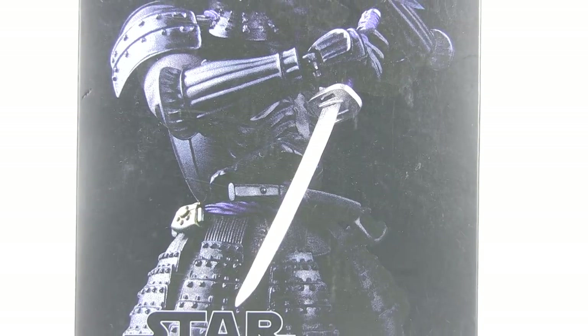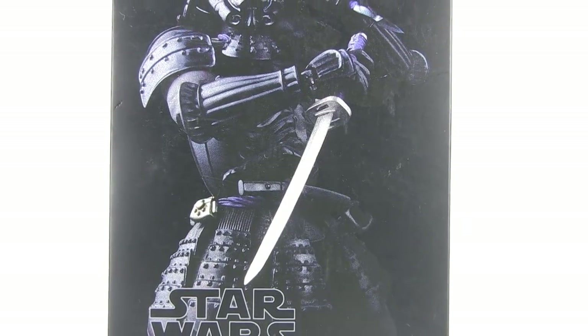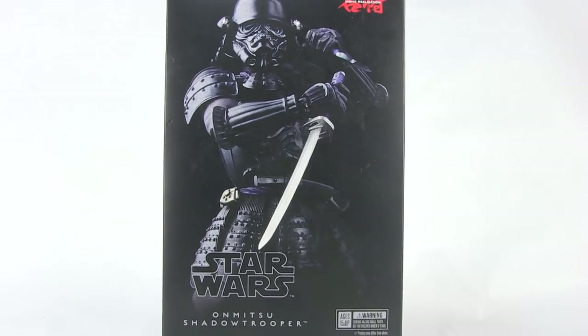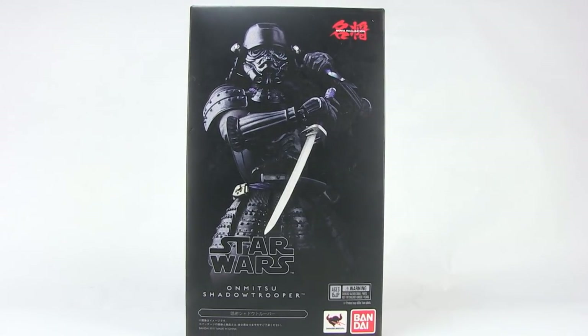Hey guys, I am Pixel Dan and this is a review of the Star Wars Movie Realization Onmitsu Shadow Trooper from Bandai and Tamashii Nations.